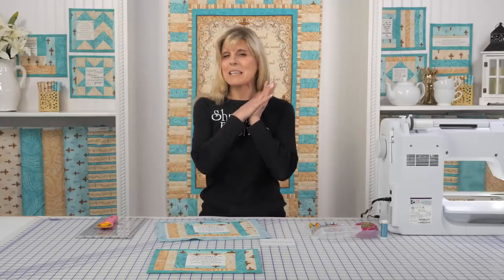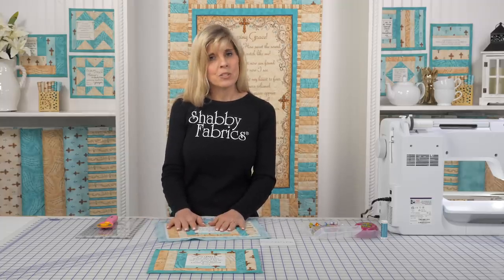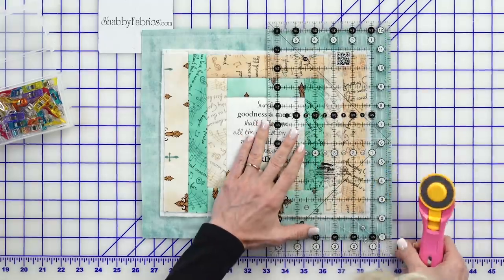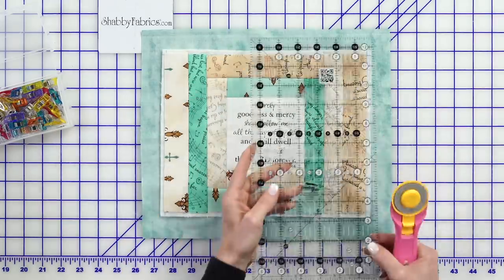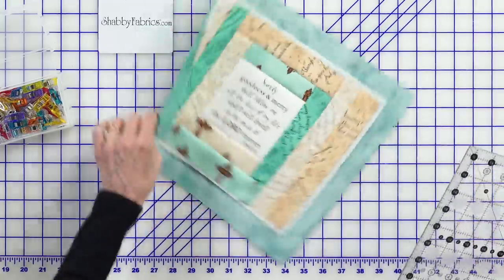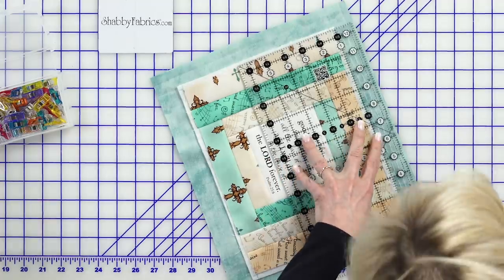Now that the pieces are all sewn down and finger pressed or roller pressed to the outside, the next step is to trim one inch away from the edge of your batting on all sides — that's trimming your background. I like to use the white dots on my ruler for whole numbers, laying that line with the number one right along there. I'll go ahead and trim it — if I had my spinning mat I'd certainly be using that.